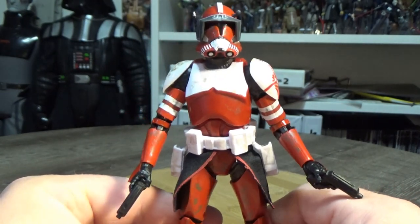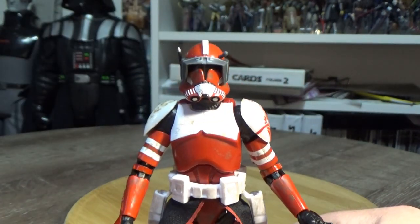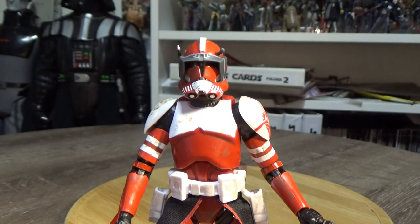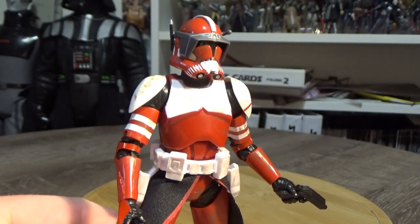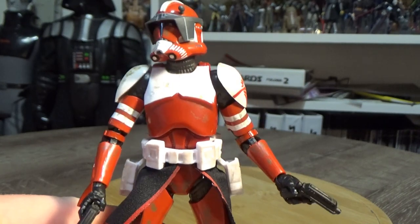Yeah, this is a really nice looking clone. Very excited to have this one — it just looks great amongst all the others like Cody, Rex, Wolf, and Gree. So if you're in the United States, go and check your GameStops, and I'm pretty sure in Canada it's EB Games.